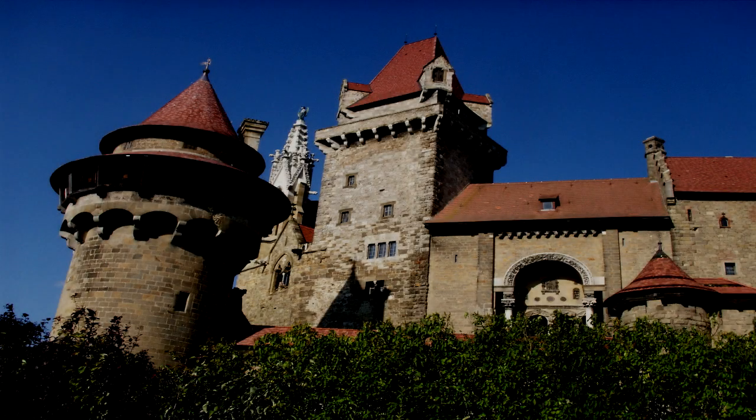Grow your own castle kit. Item number SCP-322. Object Class: Safe.